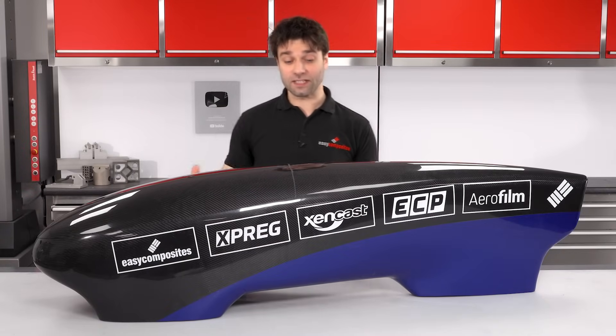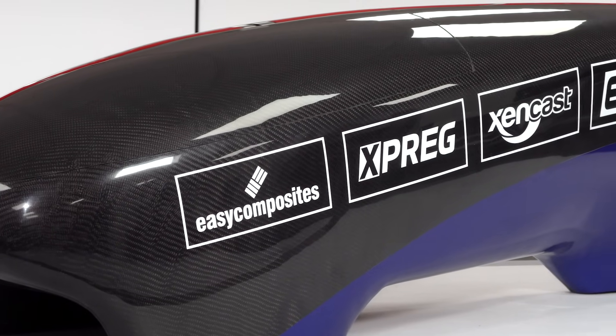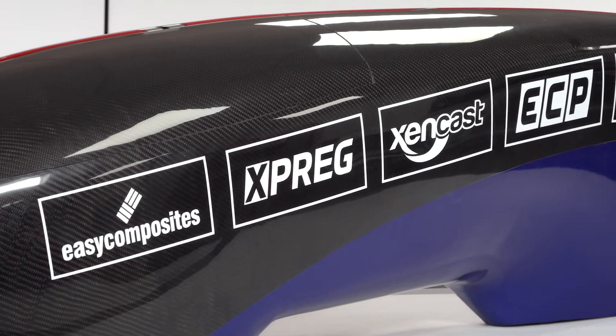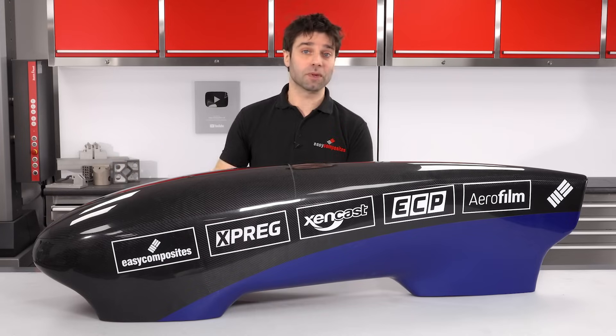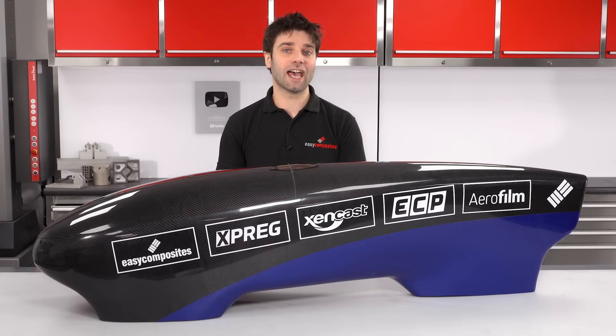The particular project that we're doing in this video is this half-scale model of an efficiency racer — the sort of thing that you would see in the Shelly Camarathon or Green Power race series. But the process isn't limited to making parts only like this and could be used for almost anything you could imagine, whether that's custom car bodywork, motorcycle fairings or canoes — it really doesn't have any limitations.